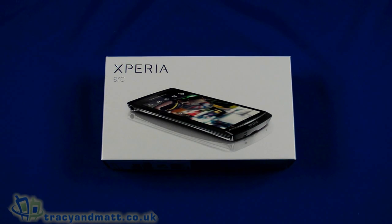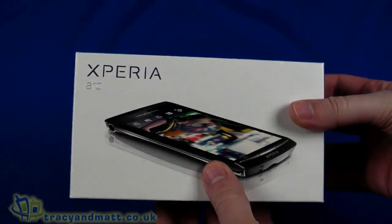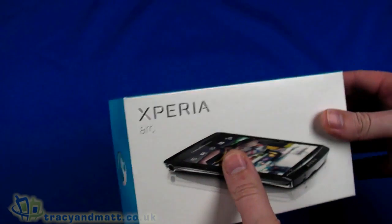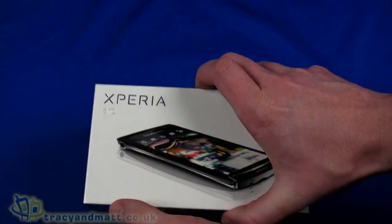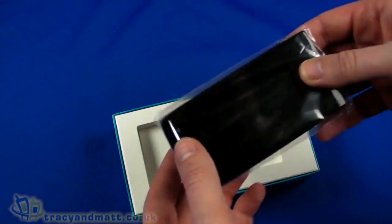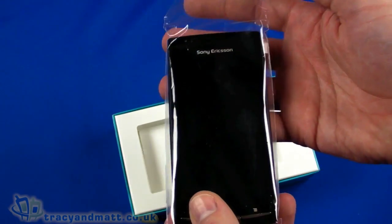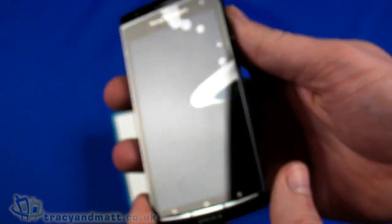Hello, this is Matt from tracyandmatt.co.uk and unboxings.com, here with the Sony Ericsson Xperia Arc. This time I have the full and final retail version of the Xperia Arc, and as promised in earlier videos where we were looking at the pre-release, I said we would take a look at the full version when it came and do a proper unboxing of the retail. So here it is.